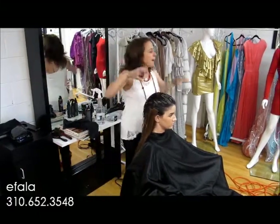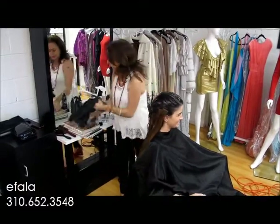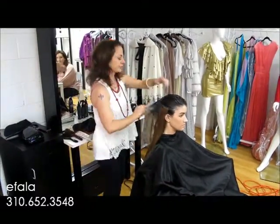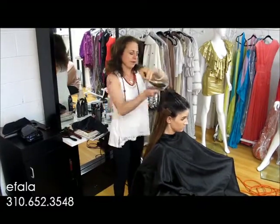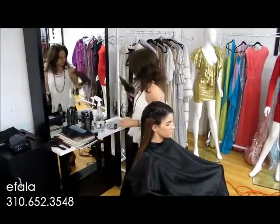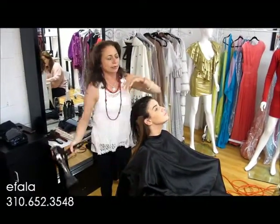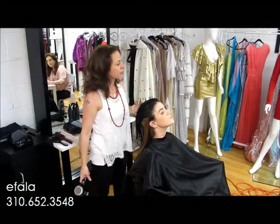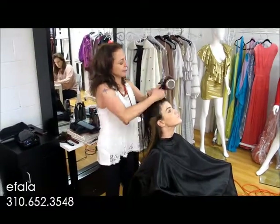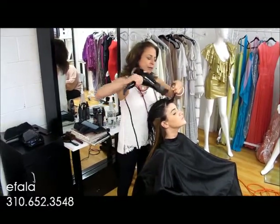As I said before, we want mega root lift — this is going to be a big hair look. So while the hair is still very, very wet and the product is in, combing it through. I'm going to start with my dryer, concentrating on the roots, taking small sections. Consider where the parting is going to go, what kind of look you want. I'm concentrating on getting as much volume as possible, taking fine sections.